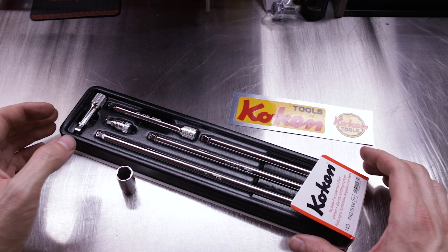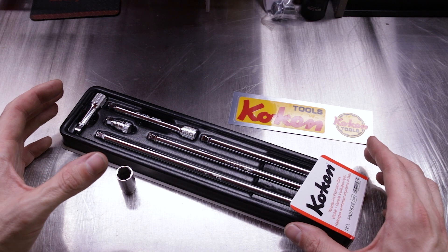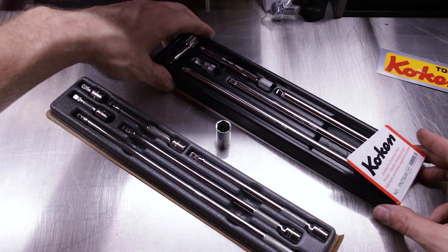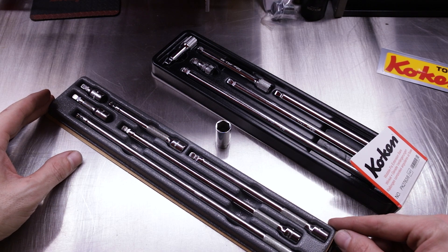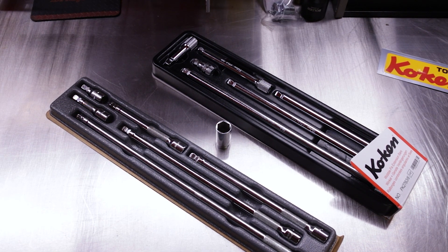Let's go ahead and compare the Koken to the competitor product, the Snap-on Wobble Plus — comparing extensions on their respective sockets. This is the Snap-on 106ATM XWP, the Wobble Plus extension set — a six-piece set as well, but with slight variance in the lengths compared to the Koken set.